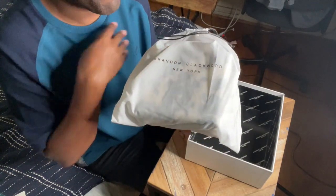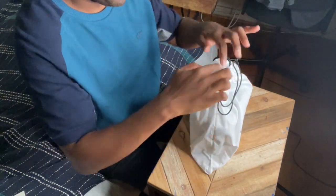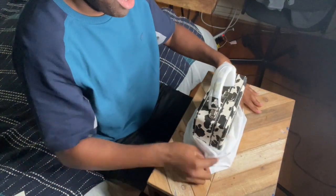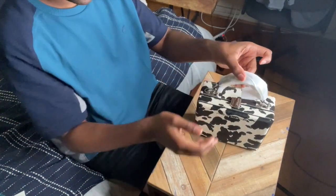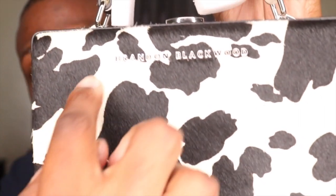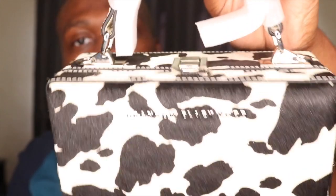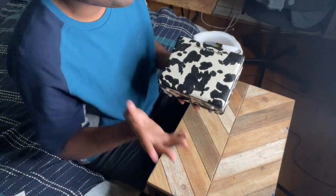It's inside a dust bag, which is cute — it's got 'Brandon Blackwood New York' on it. Fancy, fancy. And you can already see what kind of bag it is. We got the cowhide trunk! It is black and white with silver hardware. 'Brandon Blackwood' is embossed in silver on the front, and there's more silver hardware detail. I'm in love with this bag — it's so different.